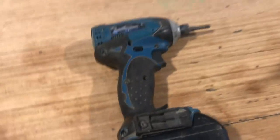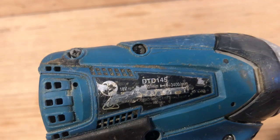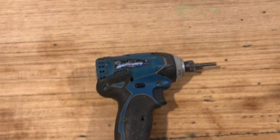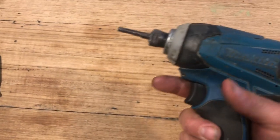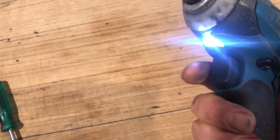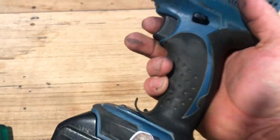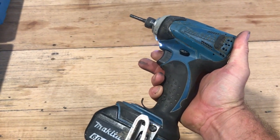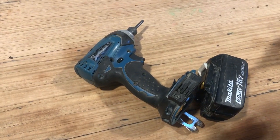Okay boys and girls of the internet. Today I've got a problem with my Makita. It's an impact driver — it's a DTD145, but they're all the same. This one I've owned for about seven years. It's been great and it's a brushless one. As you can see when I turn it on I get nothing except a flashing light. The only way to turn it off is to take the battery out, put it back in again, pull the trigger — nothing. All I get is that flashing light. I looked this up on the internet a little bit and there wasn't heaps of information, but obviously there's something wrong.